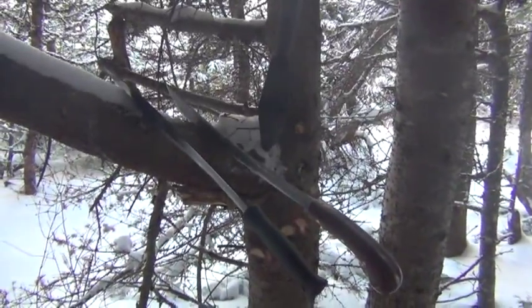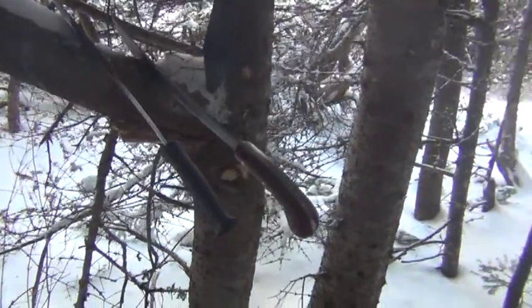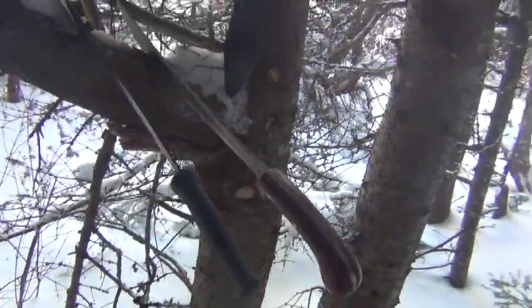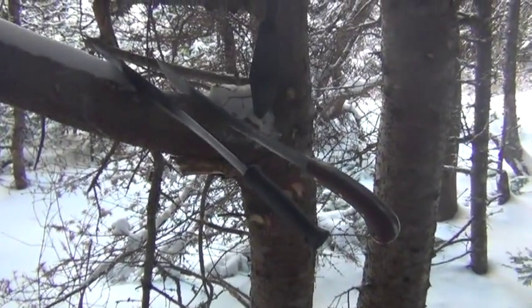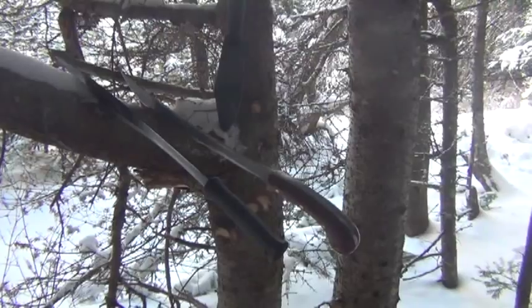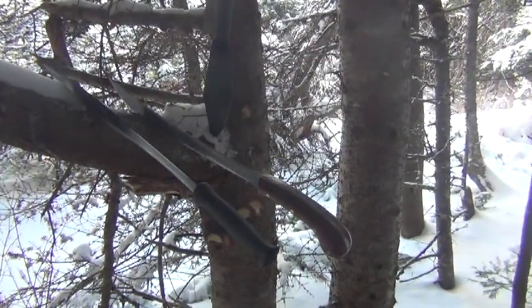A few issues with the Condor are noted immediately. One of them is that it's floating just above zero today, which means you can see there's even water on the handle of the Golok. That water on the handle makes it quite slippery when it's wet. I'm going to have to fix that when I get back — that's the first time I've really used it in these conditions. I'll give it a nice coarse sanding, put some linseed oil on it and restore some of the grip.